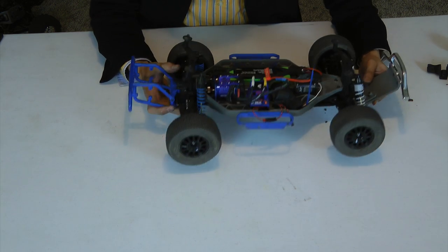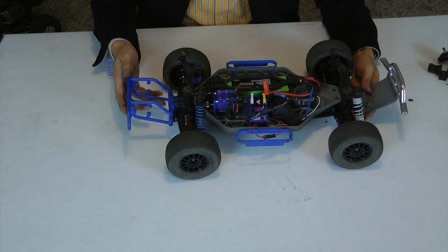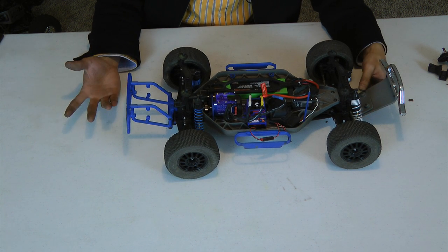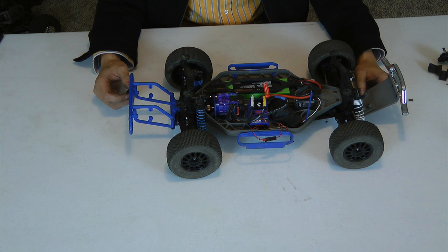I hope that helps you guys out if you're ever interested in replacing the stock slipper gear with a center diff. If you like our video, please subscribe to our channel. And if you have other questions, you can post them here or check out our website at rcnightmare.com and they'll be able to help you out there too. Thanks.